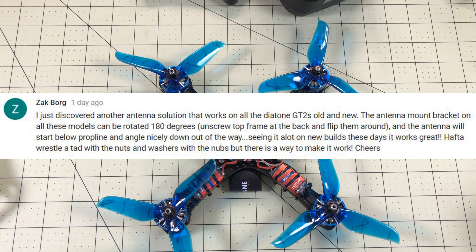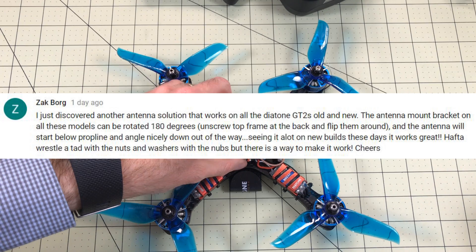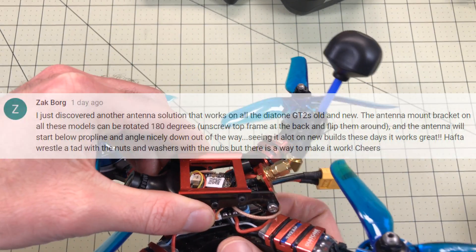Zach Borg commented on the video about this, about another idea, and I'm going to try it here. We're just going to try it live and see how it works. I don't think Zach created this, but he's the one who commented, so I'm giving him the credit.